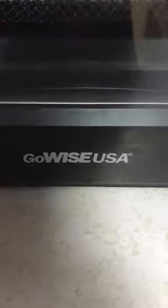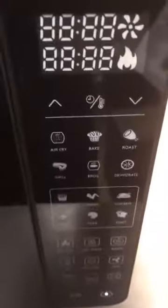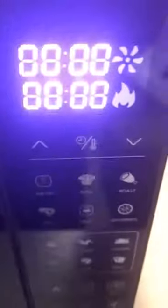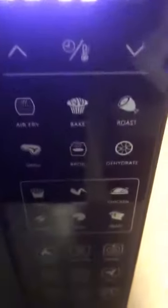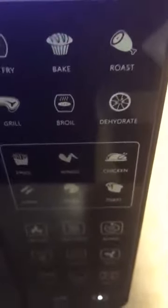This is like a game changer in my cooking and how I approach my food. Coming over to the display, when you turn it on everything lights up — I love that. So you have your lights there and then you have your air fry, your bake, your roast, grill, boil, and dehydrate.